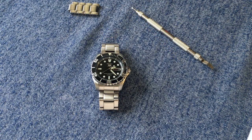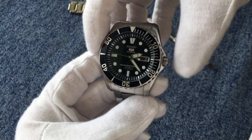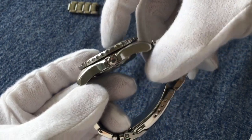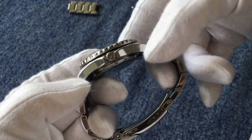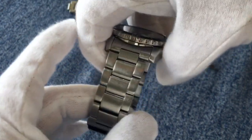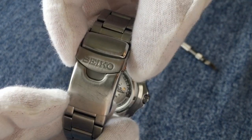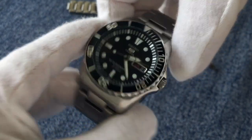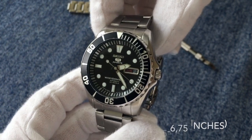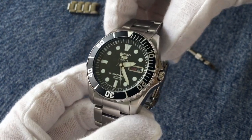Let's start the objective part with the dimensions. We have a 42 millimeter case, 44.5 millimeters including the crown, a thickness of just below 13 millimeters, a lug-to-lug distance of 49 millimeters, and a 22 millimeter lug width that tapers down to 20 at the bracelet and then back up to 22 at the clasp. Sized up for my 17 centimeter wrist, this watch weighs in at about 150 grams, so it has quite a lot of wrist presence.